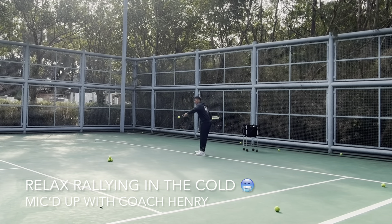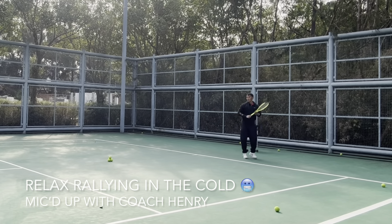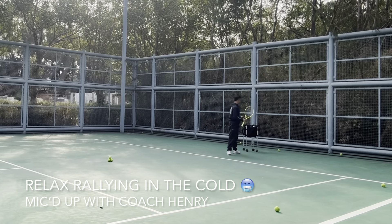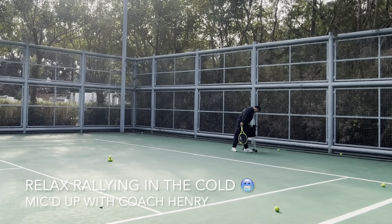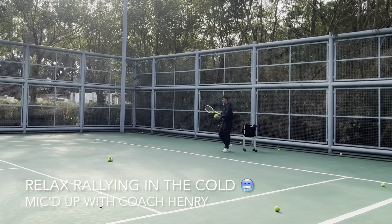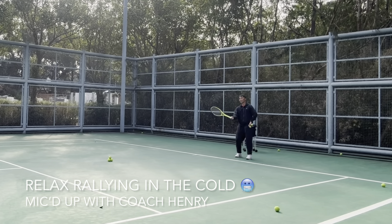That was right on the baseline. Just showed you that I added a bit of momentum to the ball and sent it flying faster. Now I'm going to slow the ball down a bit for our friend.